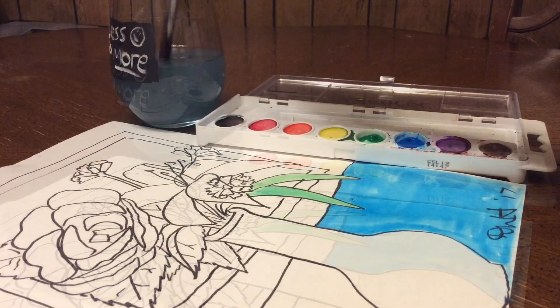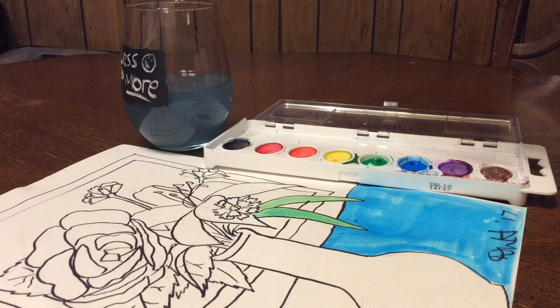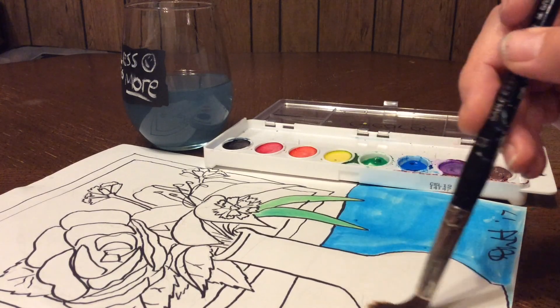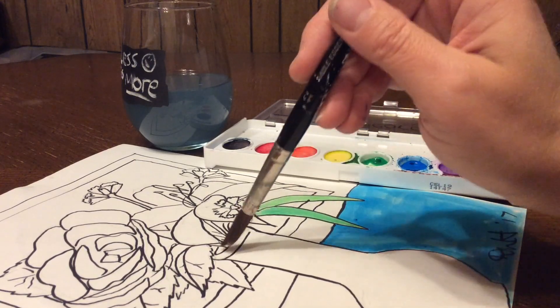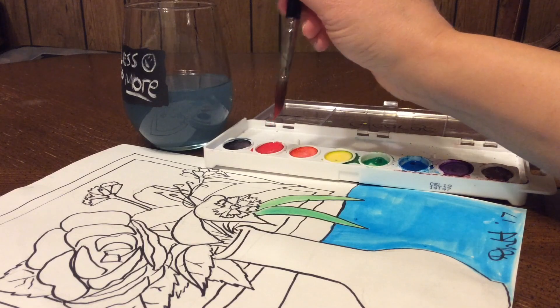So next is the wet on wet watercolor painting technique. I brush off the excess water again so I don't make a puddle, but just get a very thin layer of water painted onto the surface of the paper. Be careful not to brush too much — either with water or paint — or you'll wear a hole in your paper.